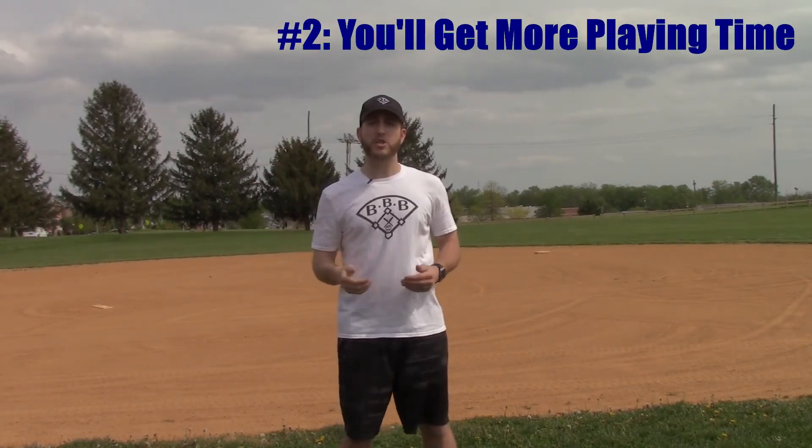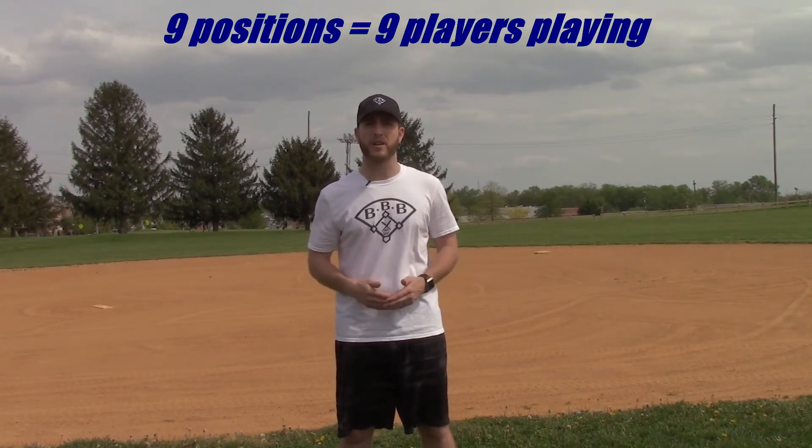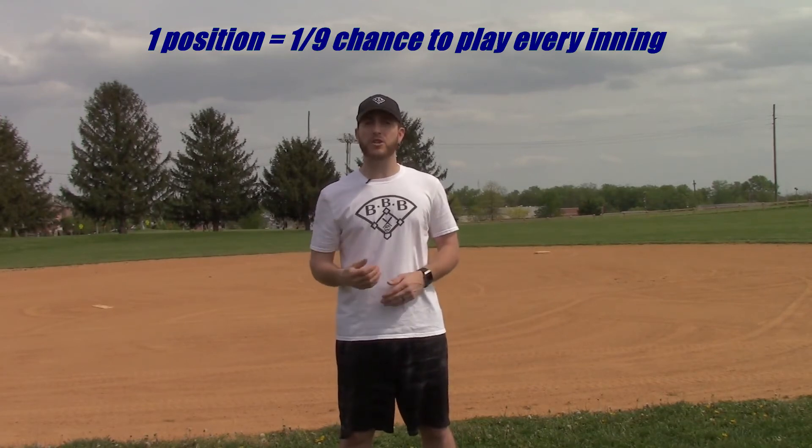My second reason is you're going to get more playing time. Let's say that you're on a team that has 15 players. We know that baseball has nine positions, so only nine players can be playing at one time every inning. If you limit yourself to playing only one position, you are only giving yourself a one out of nine chance to play every inning. And what happens if there are other players who play your position? What if you're a third baseman and there are two other third basemen on the team? Now you're giving yourself less than a one out of nine chance to get on the field every inning.